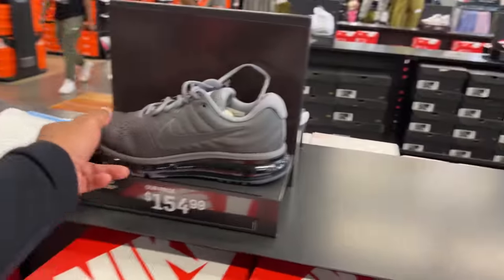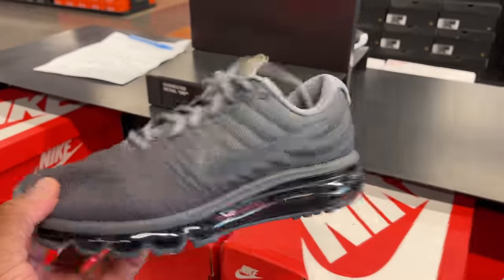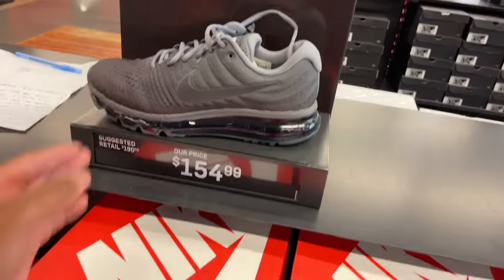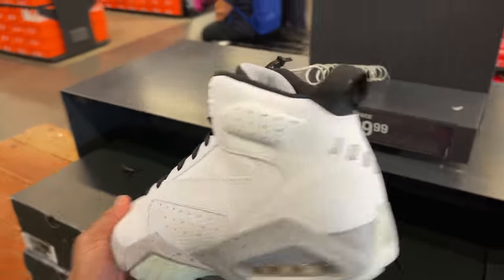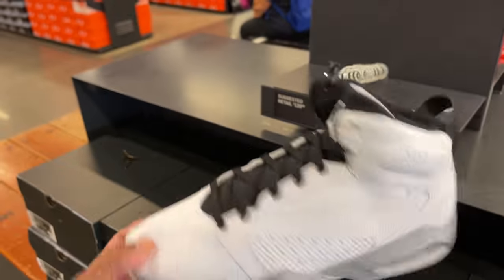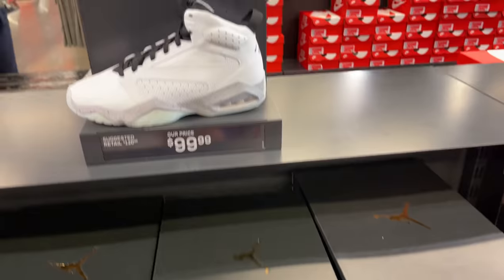I don't think I've ever seen this color. They're here for $155. What are these? Looks like some Jordan 6s mixed with a 7. These are crazy — what are they called? Lift Comfort? Pass.